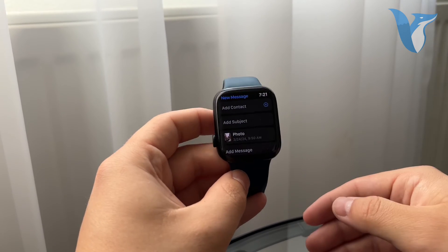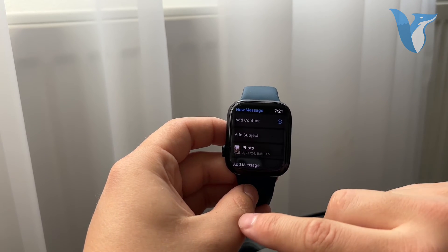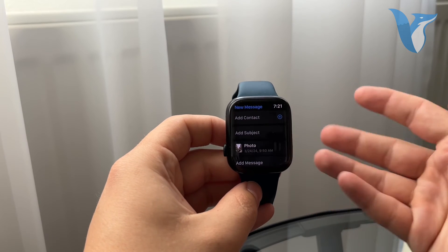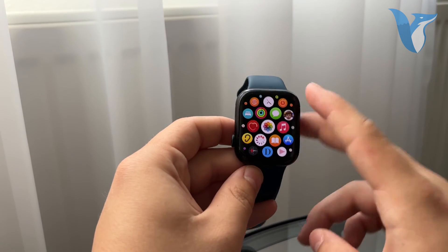You can of course send it to yourself in case you want to move your Apple Watch photo to your mail inbox. You can also send it to someone else — this is essentially the way to do it.